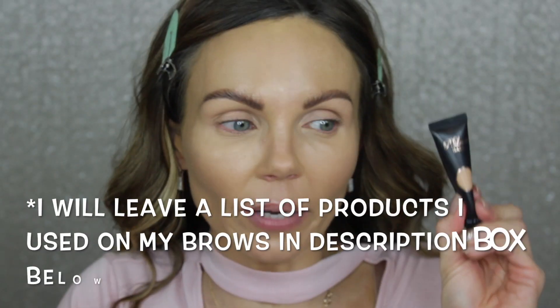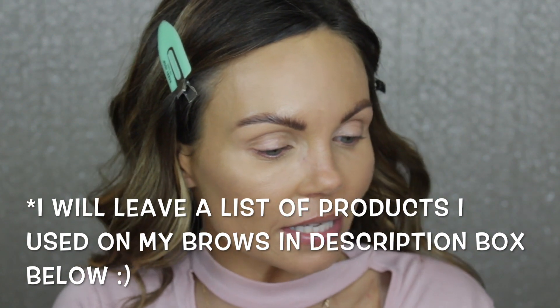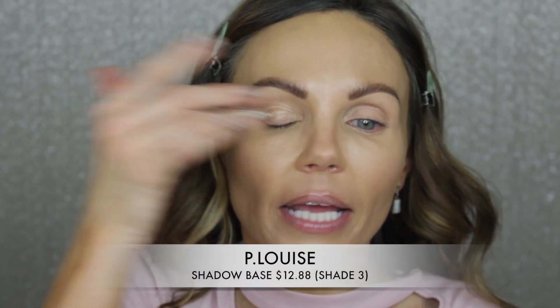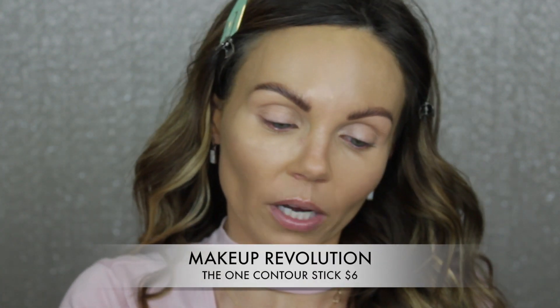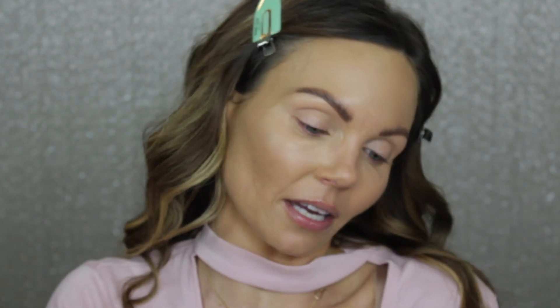Brows are done, and I went ahead and put on the P. Louise Eyeshadow Base in Shade 3 to set my eyelids. Now I'm going to go ahead and contour using this contour stick from Makeup Revolution — this is called The One, and I believe it only comes in one shade. You can't get this at Ulta online, but you can get it through the Makeup Revolution website.